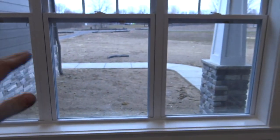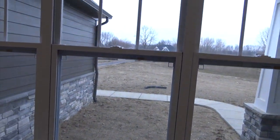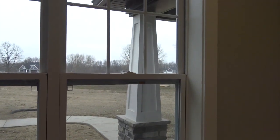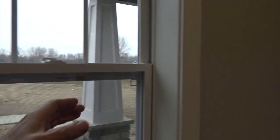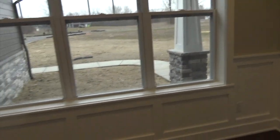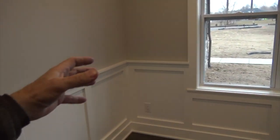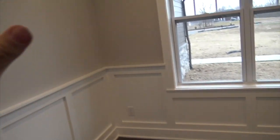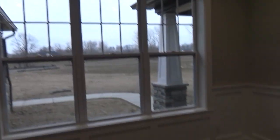All the windows in the house are Anderson 2900 Series Silverline — a high quality single-hung window. These have the 366 glass, one of the best energy efficient windows you can buy. The house is framed in 2x6, which is why you have this deep jam extension around all your windows. The 2x6 framing allows us to do what we call a flash and batt insulation package — closed cell foam insulation throughout all the walls all the way to the bond, and then an R19 batt over that, giving you like an R24 with 0% thermal transfer. It's an awesome insulation package.